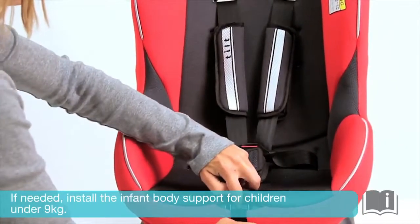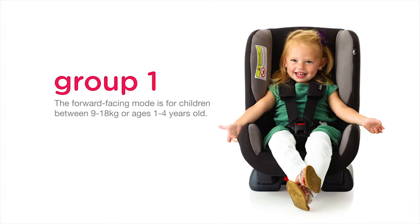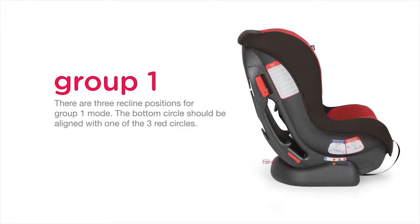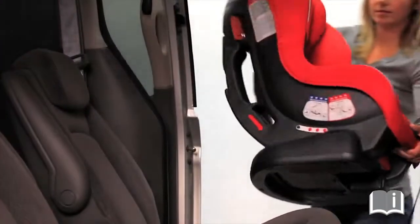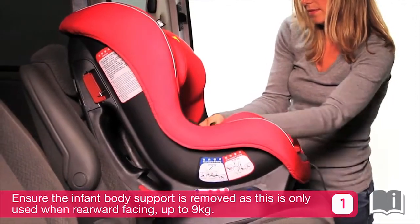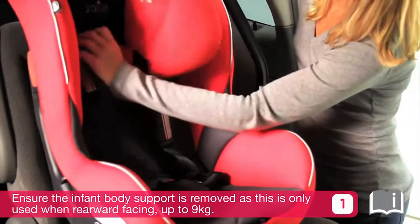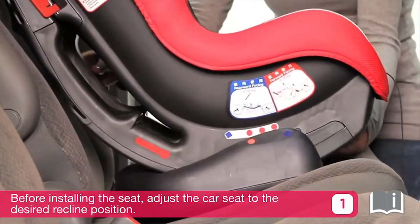If needed, install the infant body support for children under 9 kilograms. Group 1 is forward facing for children between 9 to 18 kilograms, or ages 1 to 4 years old. There are three recline positions for Group 1 — the bottom circle should be aligned with one of the three red circles. When used in the forward facing Group 1 mode, the shoulder harness slots must be even with or just above the child's shoulders. Ensure the infant body support is removed, as this is only used when rearward facing up to 9 kilograms. Make sure the shoulder harness straps are already at the correct height before installing the seat. Adjust the car seat to the desired recline position.